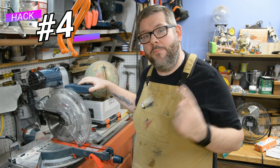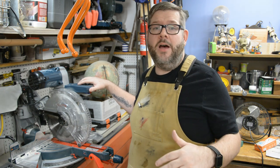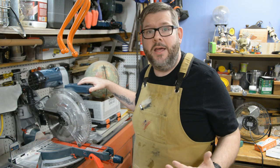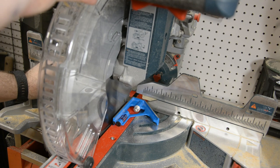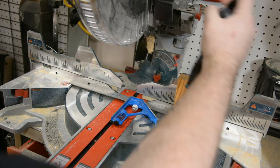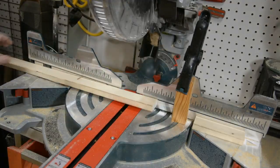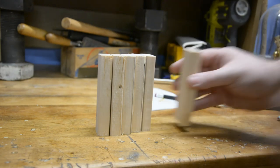The next shop hack deals with our miter saws. On a table saw, any time you need to make repeatable cuts, you use what's called a stop block — but that same idea can be applied here. All you need to do is take your combination square and put it against the side of the blade. That'll give you a perfect measurement for where you have to set the piece of wood, and a clamp that you can use for a very inexpensive, simply made stop block for your miter saw.